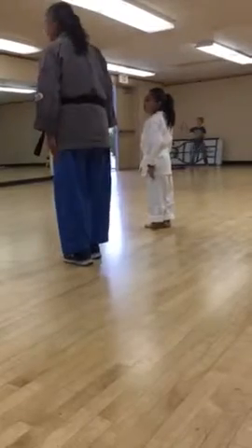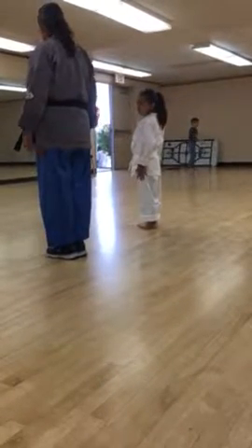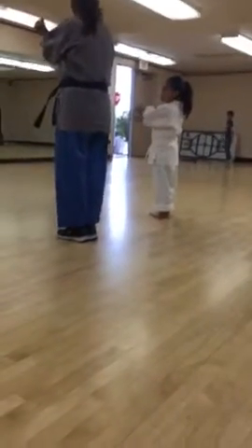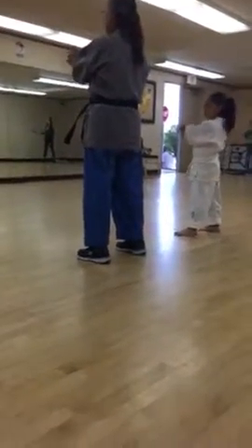I exaggerate when I teach the kids — you'll probably notice that. Then, right fist, make a big axe. Left is out. Very good. Ready to stand.